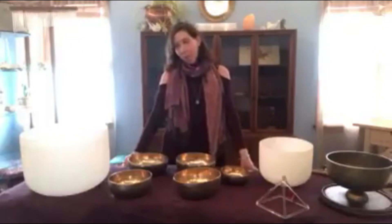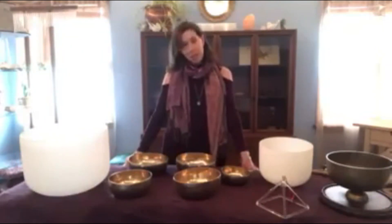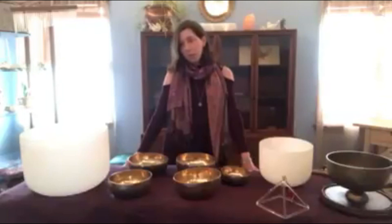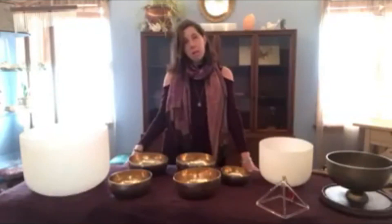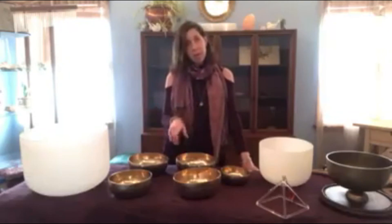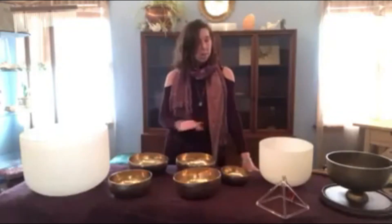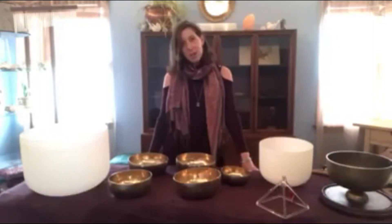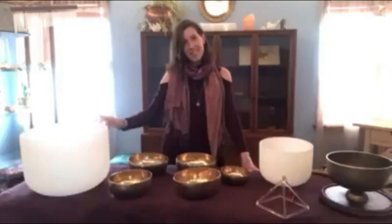So if any of this intrigues you or looks like something you may have some more questions about, please feel free to reach out to the center. We are offering for the month of February only half-hour sound sessions for $45. So you can come in for $45 — we'll chat a bit, you'll get half an hour on the table, and I can work all of this magic over your body and see how it feels to you. Please feel free to reach out, and thank you for watching. I hope that you enjoyed this little teaser.